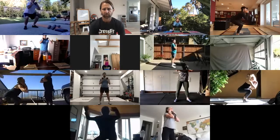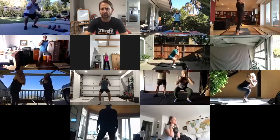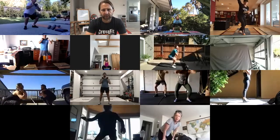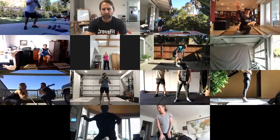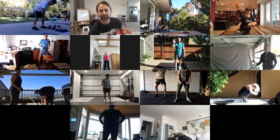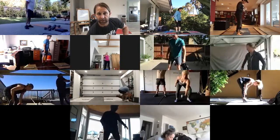Once you put your weight down from the air squats, raise your hand if you've already got your hundred pushups in one day square on your bingo card. Has anyone already done a hundred pushups in a day? Pam has, Jordan has. Today might be a good day to do it.